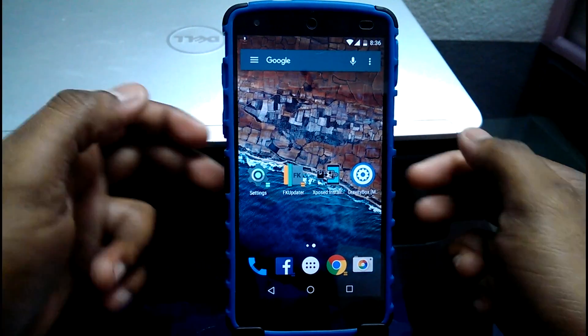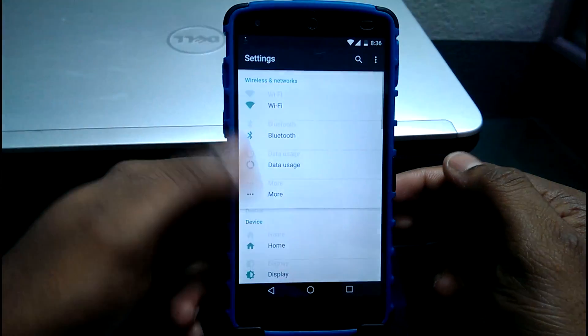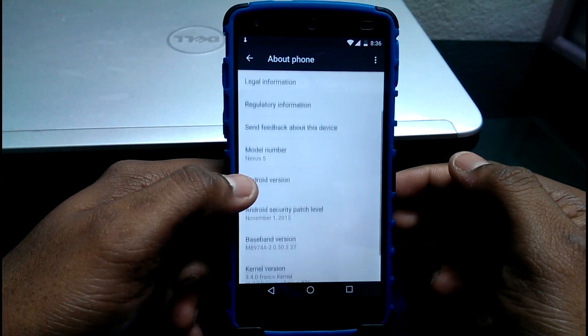As you guys can see, my Nexus 5 is currently running on stock Android Marshmallow 6.0.1.